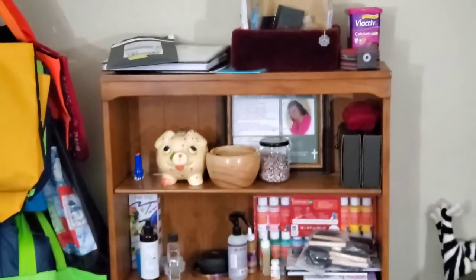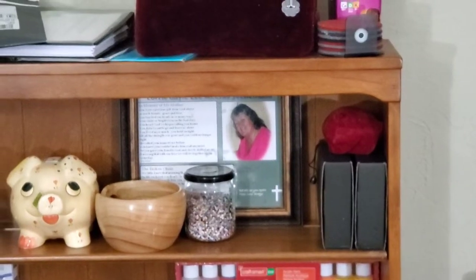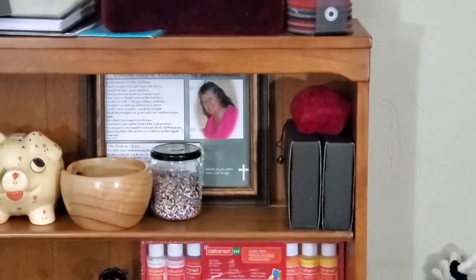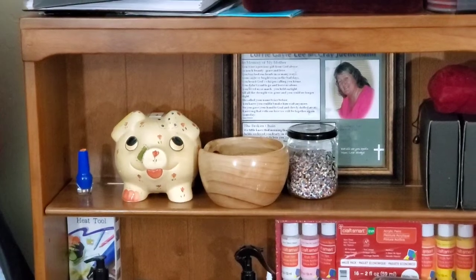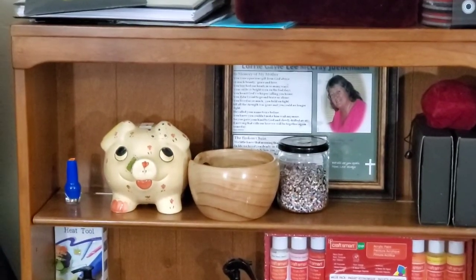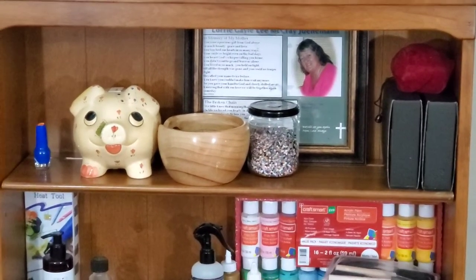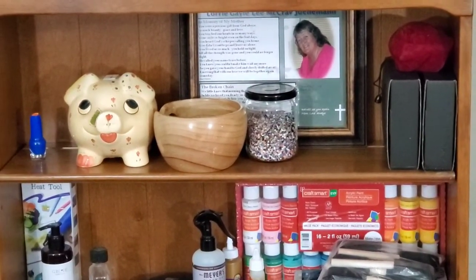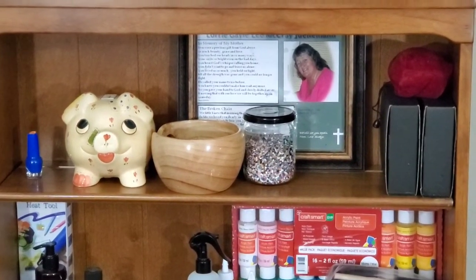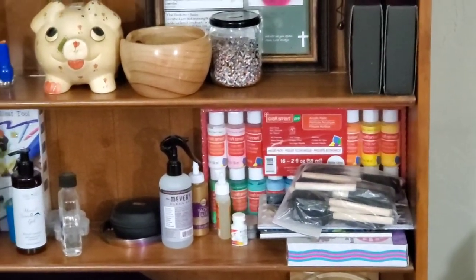Speaking of moms, that is my mom — not her best picture, she'd lost a lot of weight before she passed away, not from illness, she'd just worked hard losing weight. And in that piggy bank — I got her that for Mother's Day one year — I wrote a bunch of little slips of paper with all the different reasons why I loved her and put them in there. I think that was the best Mother's Day gift I ever got her. That's where she stays now, in the little pig on my shelf, so she's with me all the time.